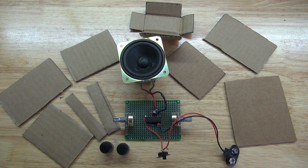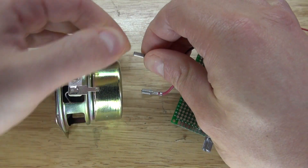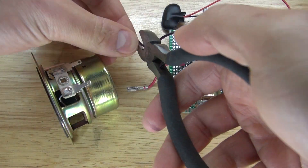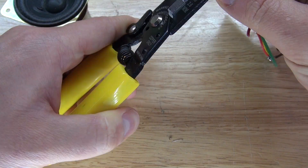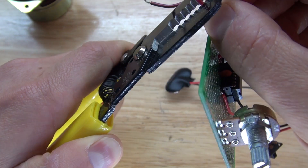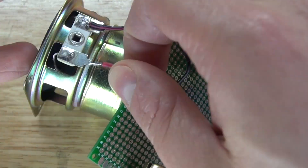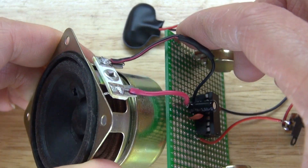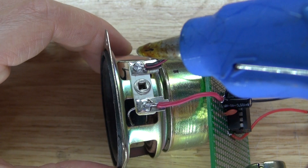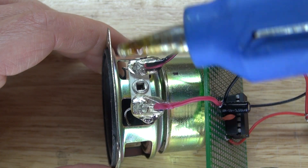These are the pieces of cardboard you're going to need to build the housing. First, unplug the pins on the speaker, cut the wires, and re-solder them directly to the speaker — this makes it more compact. Put some hot glue onto the leads of the speaker to prevent any short circuits.